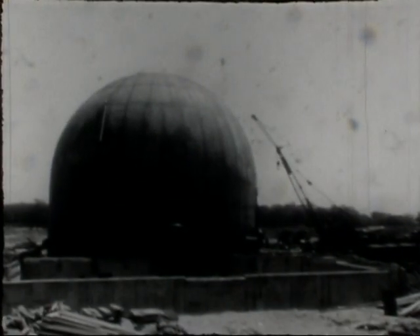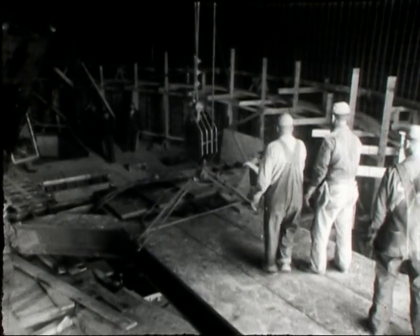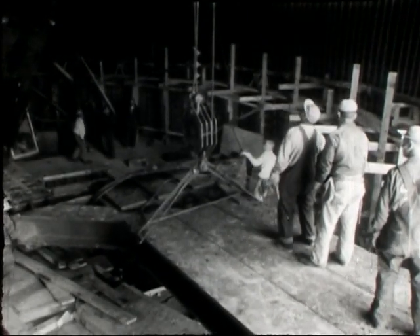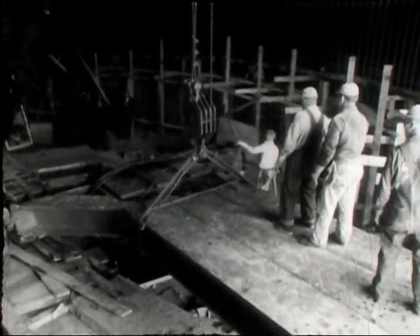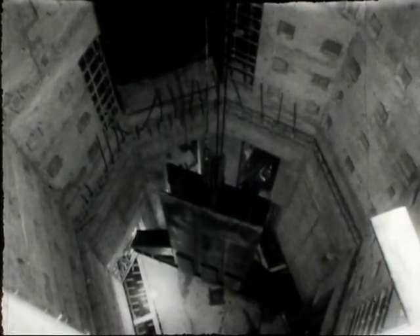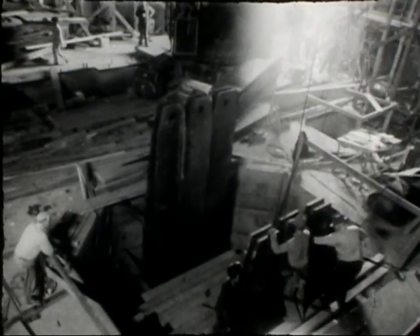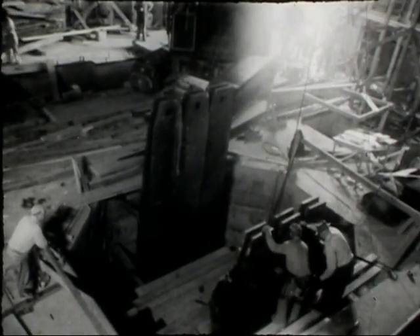Construction of a control building proceeded concurrently with the installation of equipment in the shell. In preparation for the installation of the reactor container, massive steel supports were provided and lowered into the reactor shield column to rest on the base of the building. Additional sections were added to form supports reaching to the top floor. The frame for the reactor was completed with the installation of heavy cross members.